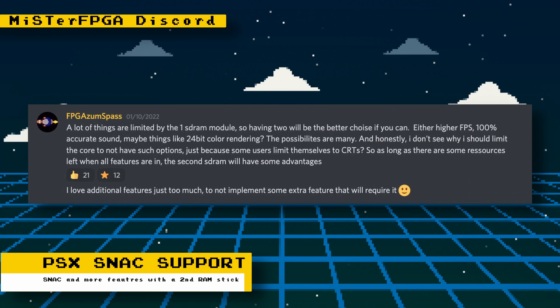Another thing to talk about is other benefits possible with the addition of a second RAM stick. The developer stated on Discord that along with 100% accurate sound, it's possible to achieve a higher frame rate, 24-bit color rendering, and many other possibilities. As development of the core progresses, it will be better known exactly what additional features will require a second RAM stick.